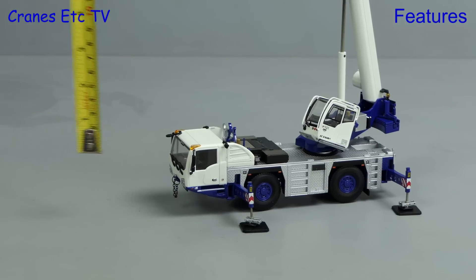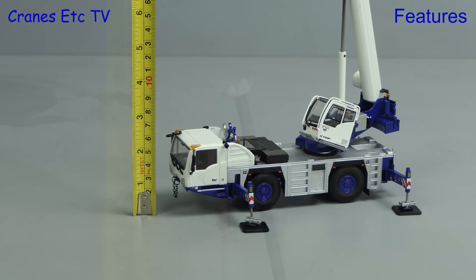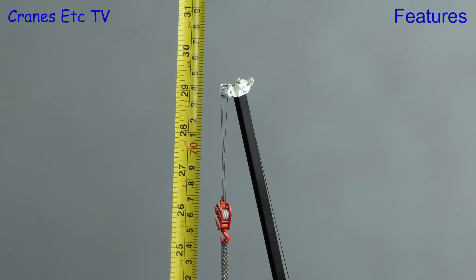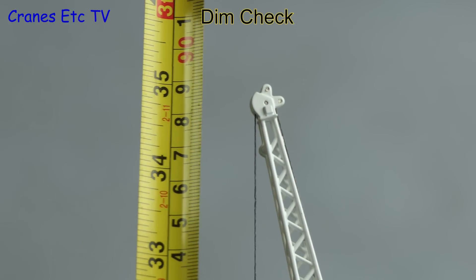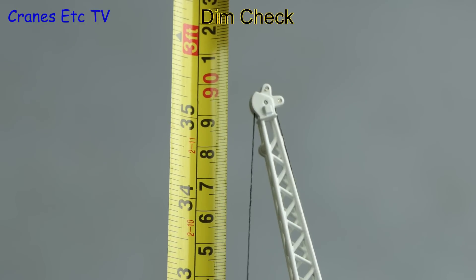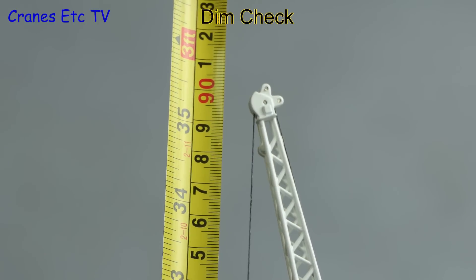For completeness let's do a dimension check. To the top of the main boom it's about 29 inches or 74 centimetres, and with the fly jib you get to 35 inches or about 90 centimetres.